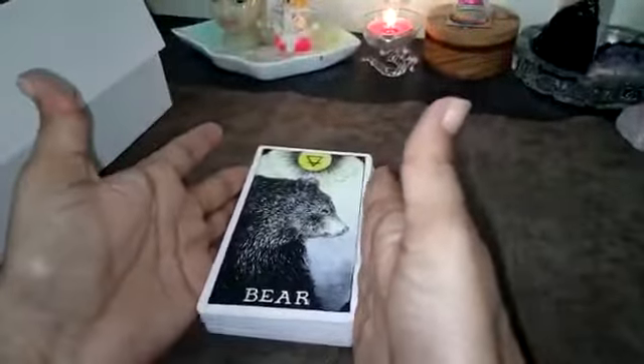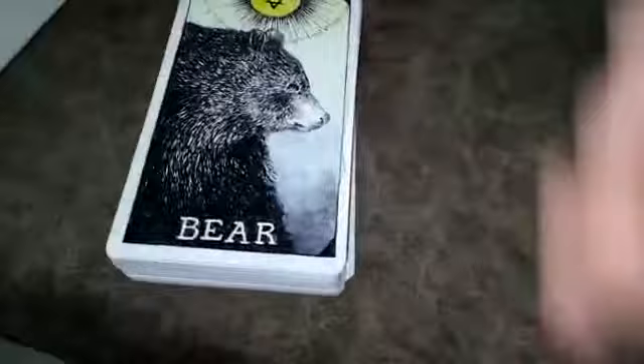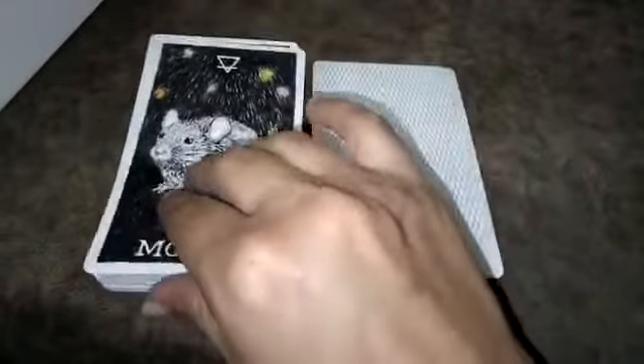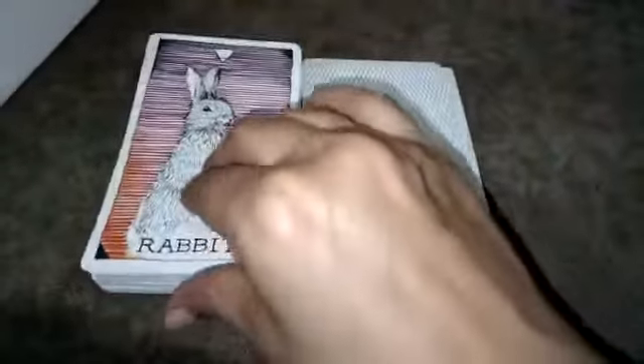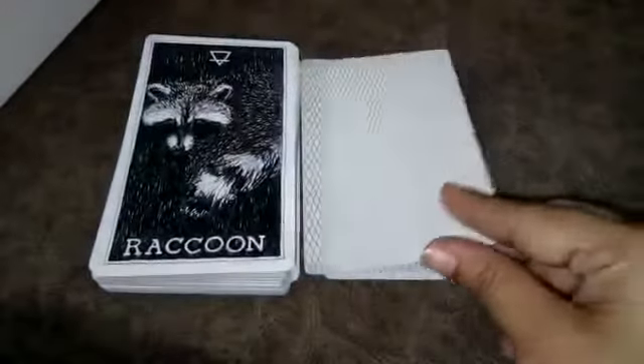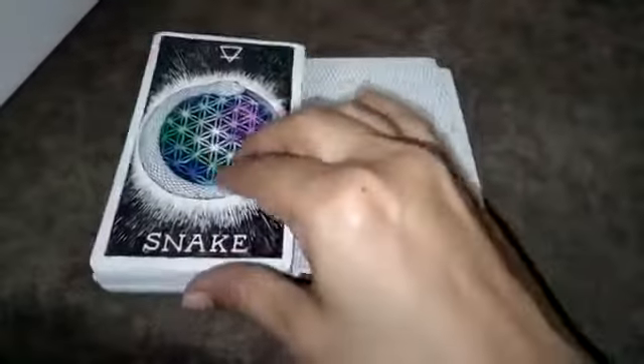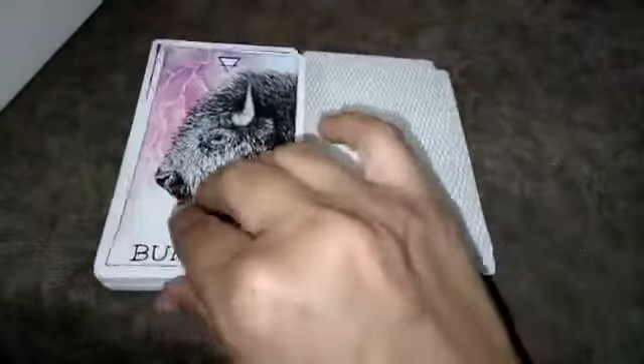Let's have a close look at the cards now. They look similar to my other oracle and tarot in style, but the animal imagery is very different. Beautiful, powerful creatures — some of them are in black and white. Wow, look at the snake — beautiful!